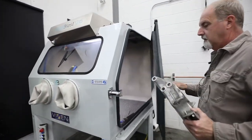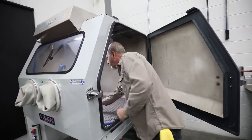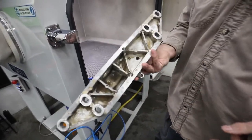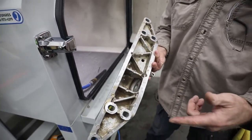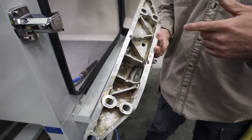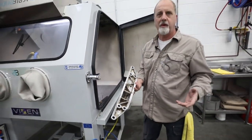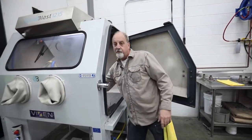So what I'm going to do is load this up in our unit, and you can see how dirty it is — there's some cosmoline on here, there's some dirt, cosmoline under here — and what we're hoping is we're going to be able to get this done and out, have it look like a brand new factory part.